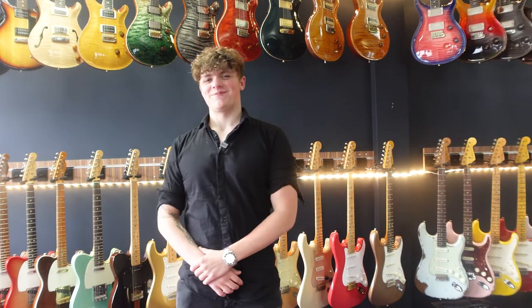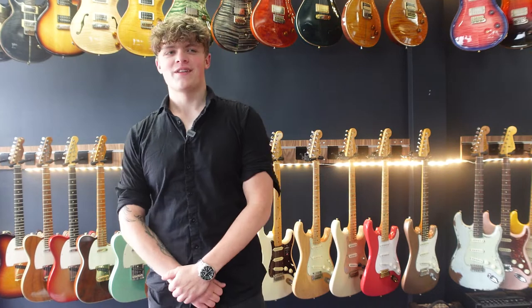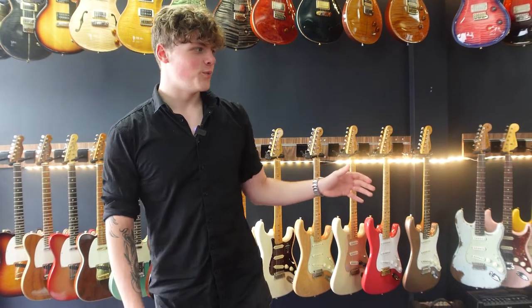Hey guys, welcome back to Spooling the Pig Guitars. My name is Ben and today we're going to be looking at another awesome guitar in an episode of Those We Love. Today this one's a cool blue Ernie Ball Music Man Axis, so let's go and check it out in the storeroom and go with the specs.